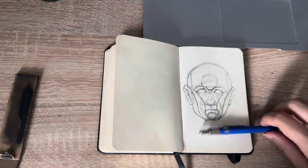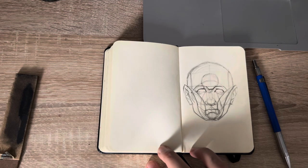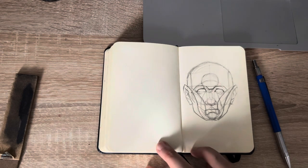And this is today's sketch practice. I hope you liked it. And see you in the next video.